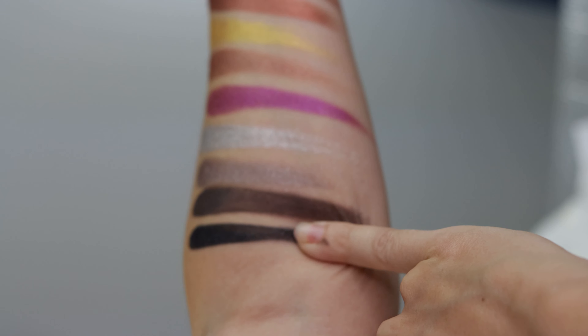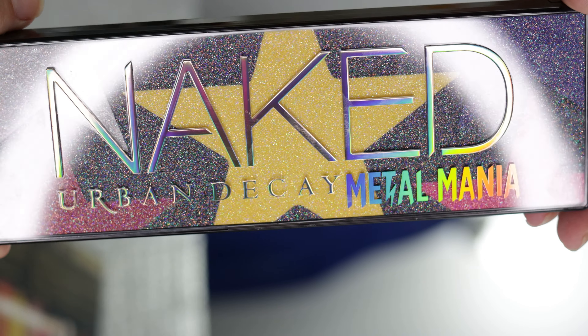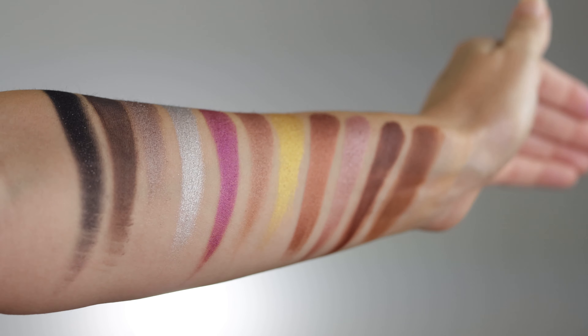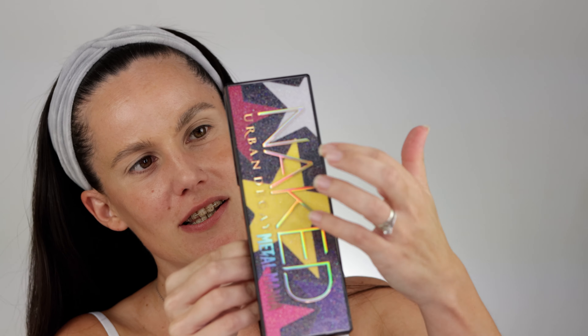The total opposite of what happened last time when I reviewed my last palette from Tarte — this one swatched beautifully. Look at these swatches, they went so creamy and I really do have big hopes for this one. The shade Spike Stud, when I swatch it, is like a cream rather than a typical eyeshadow. The packaging has a 3D print and I love it — it also has a lot of small glitters inside.